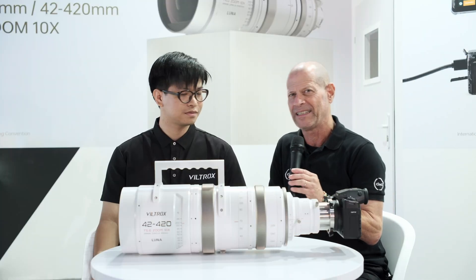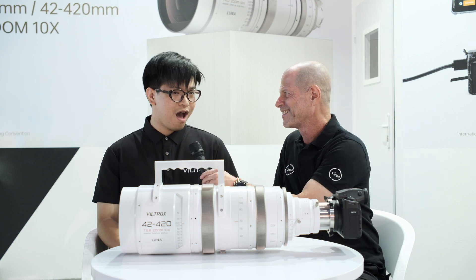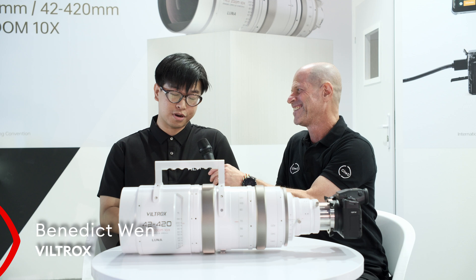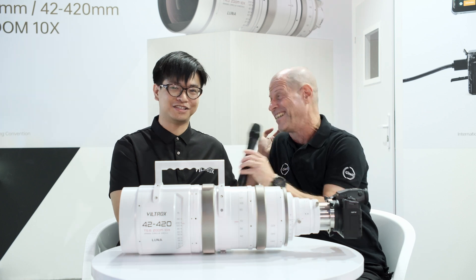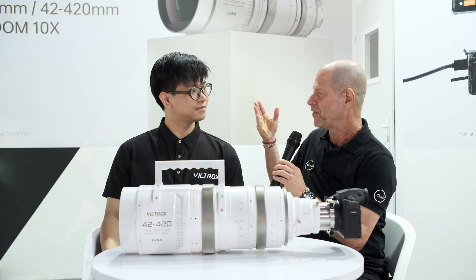Hi guys, I'm Johnny from Cinedy and I'm here with Benedict from Viltrox. I'm actually good — this show is amazing. I'm so excited to have a public conversation with friends. This is the first time that we meet and it's very nice to talk to you.